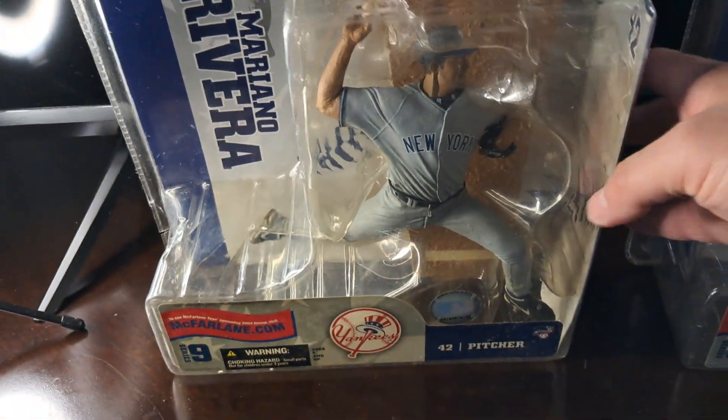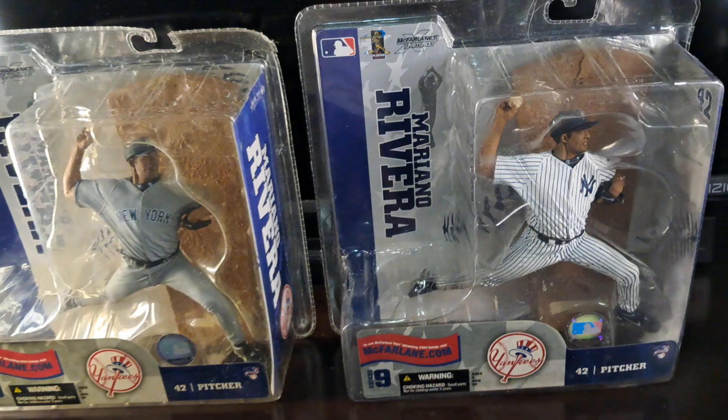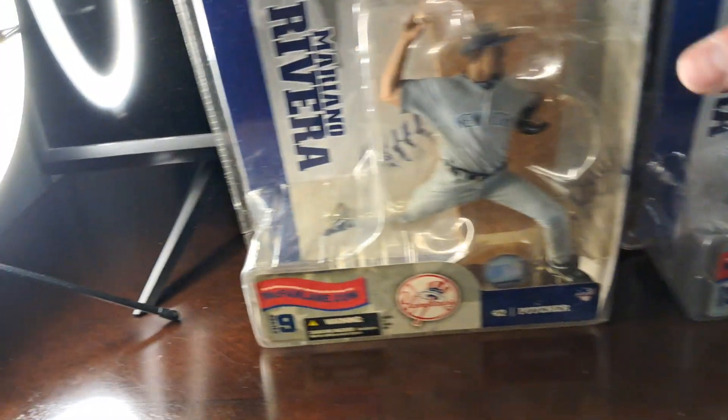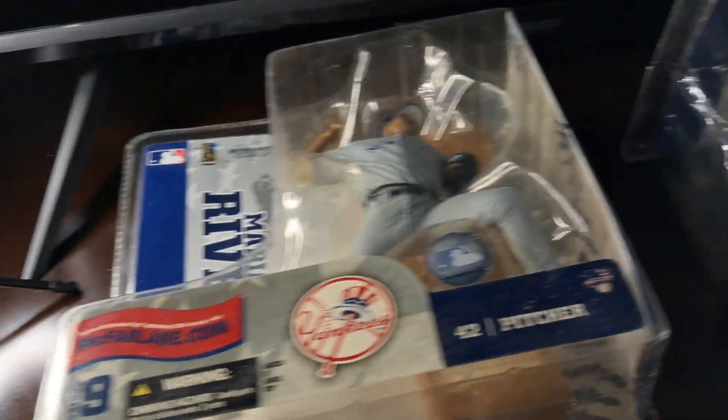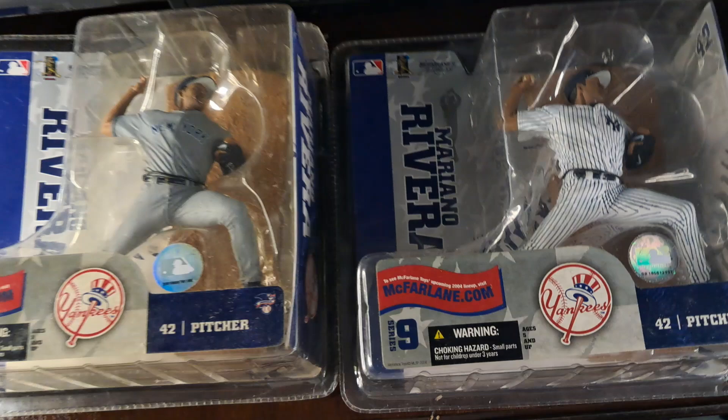Mariano Rivera regular and the pinstripe variant. For sale. The top is messed up there. There you have both figures.